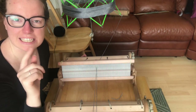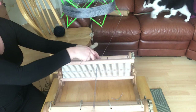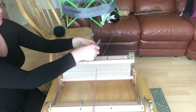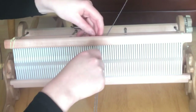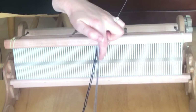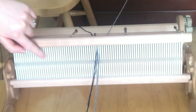A houndstooth pattern is essentially a 2x2 threading pattern. You tie on your threads, and every time you're pulling threads through the heddles using this direct warping method, you are pulling two threads through each slot. So you've got a silver one on this one and a dark one on this one, and you're going to continue across: silver, navy, silver, navy — light, dark, light, dark all the way across.